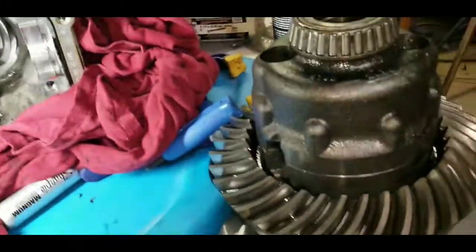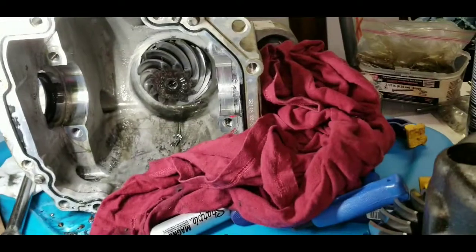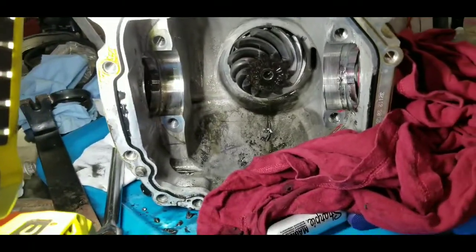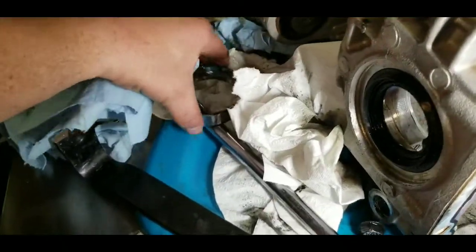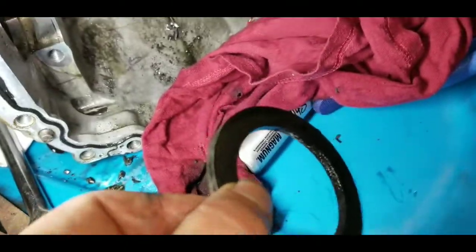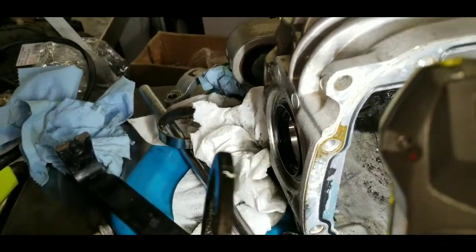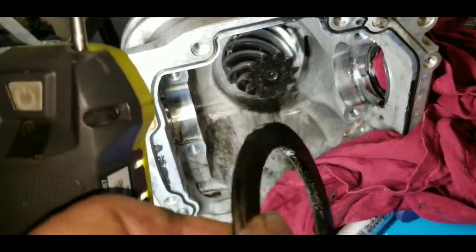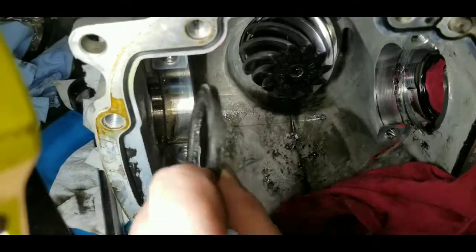That came out very easy — just a light tug on that rag and it slid right out. Didn't make the spacers go flying; I was able to get them out with the right direction. One thing to note: there's a chamfer on one side of that shim, and the chamfer goes towards the outside of the case, towards the axle, on both sides. In case somebody didn't get a chance to check before it came flying out, that's the way they go back in — chamfer on that side.